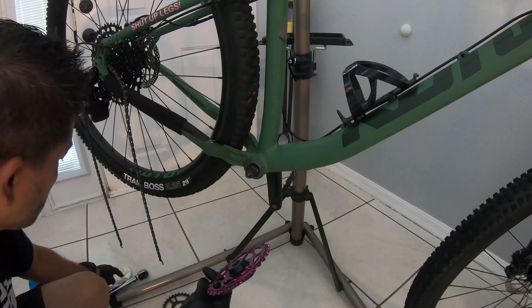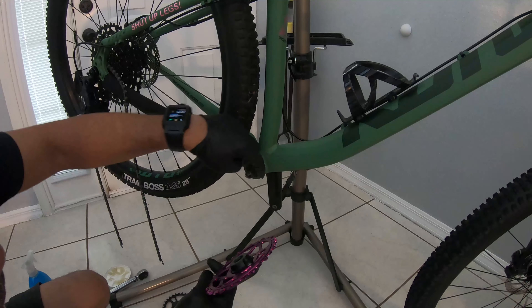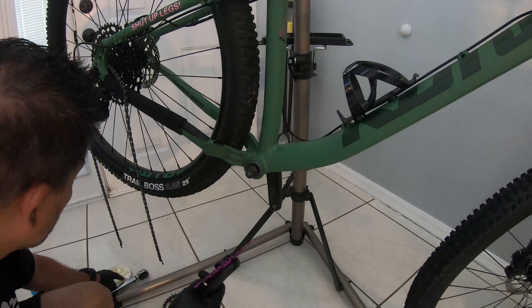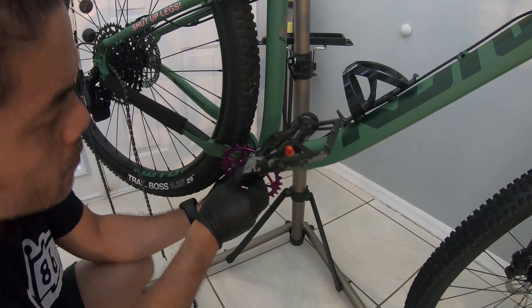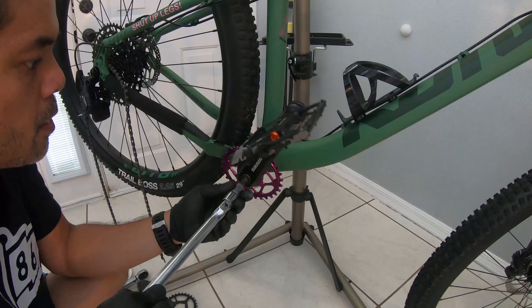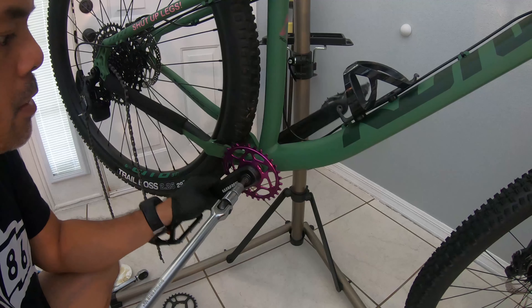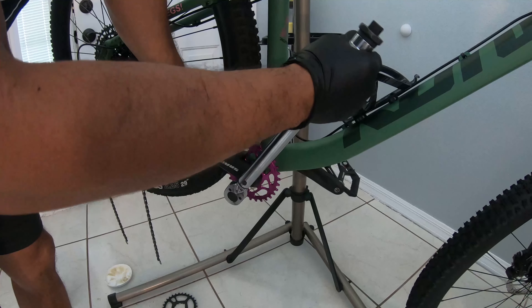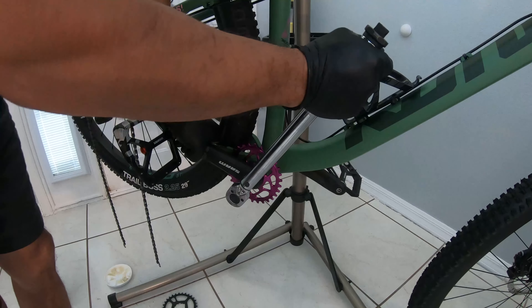Let's get a little bit of grease on this guy. Line this bad boy up. That looks good. Get this in here. This should be 35 to 42 Nm, so let's get this thing started and then we'll get the torque wrench in there. We're going to do this to 30 foot-pounds, which is roughly 40 Nm.